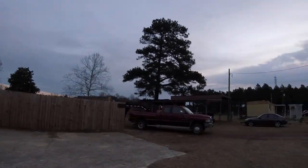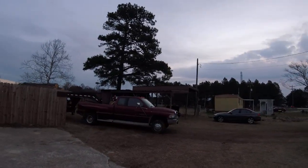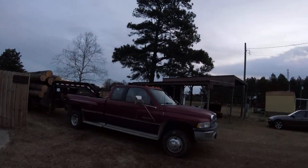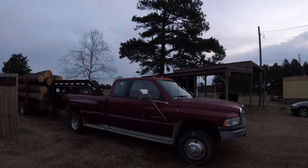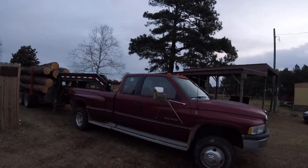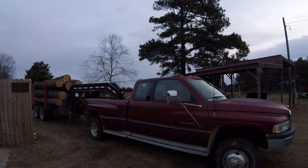Good morning YouTube. I'm holding this GoPro in my hand so I don't know how this is going to turn out. This is my '95 Dodge 3500 12-valve Cummins — workhorse of a diesel. Love this truck, best piece of equipment that I own.